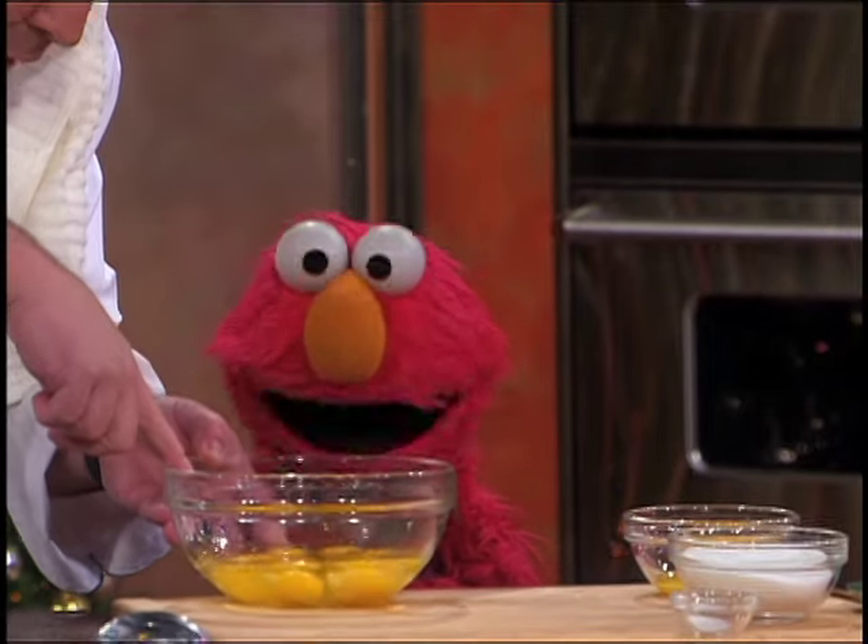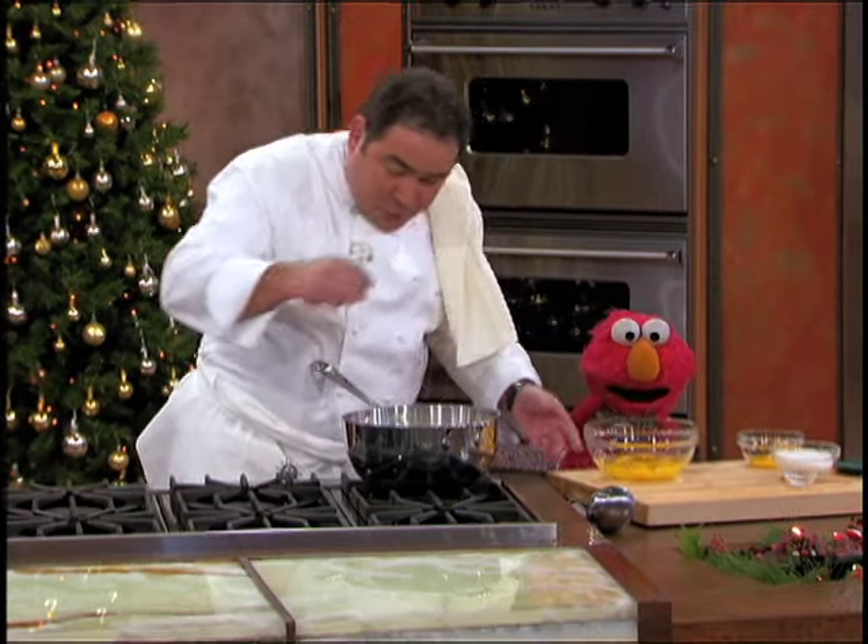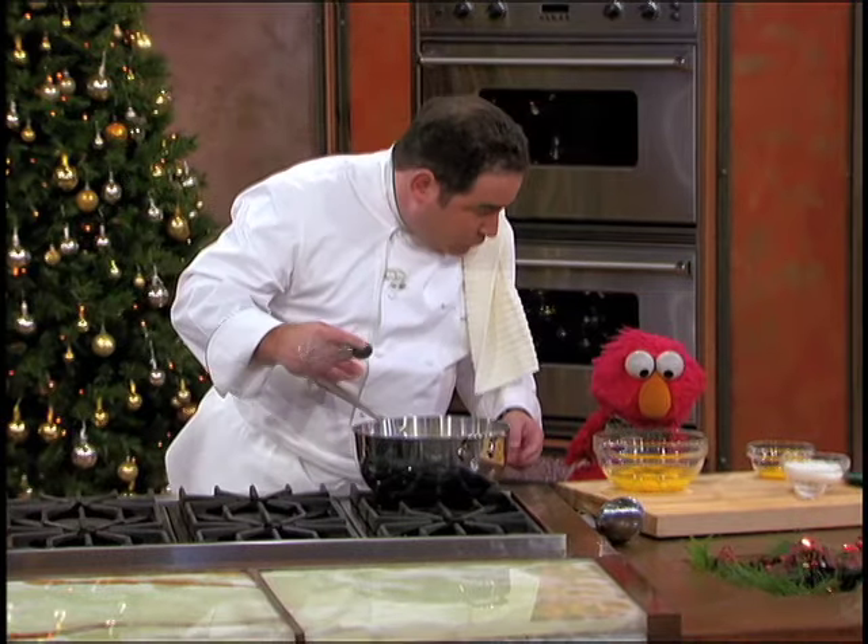I have these eggs right here. How many? I have six eggs. One, two, three, four, five, six. That's great, Elmo.